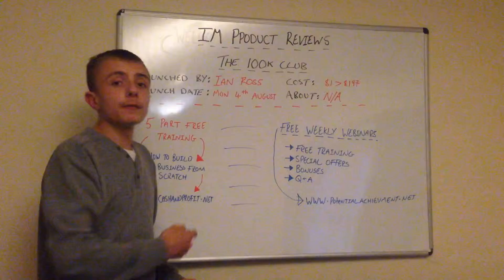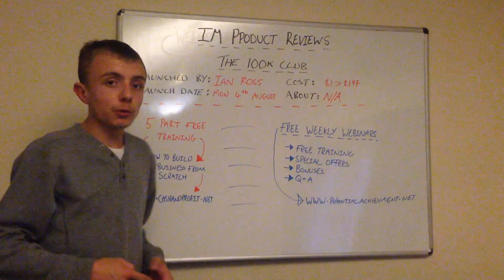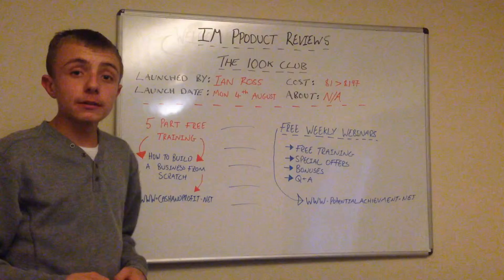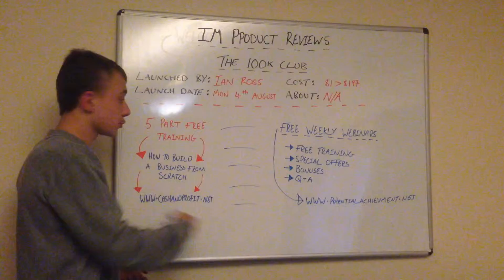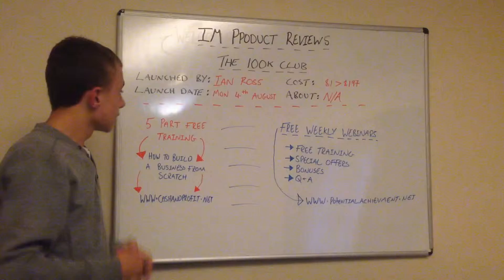That's my overview of the 100k Club. Now I want to go into some training and the weekly webinars — this is what I've been working on, and this is why I haven't been doing these overviews of these products. I want to talk about the five-part free training. It's absolutely free and this training is on how to build a business from scratch.